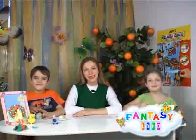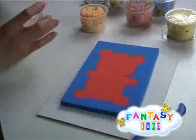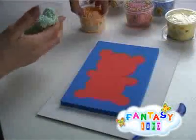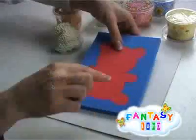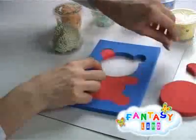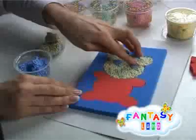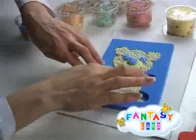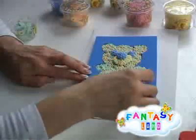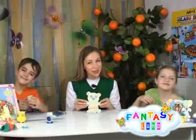Now my little assistant and I will model a bear. We take a special pattern and the necessary colors of foam ball clay. Step by step, we will take out parts of the pattern and fill them with foam ball clay. We fill in the muzzle, ears, and belly. The bear is ready — it is so simple, isn't it?